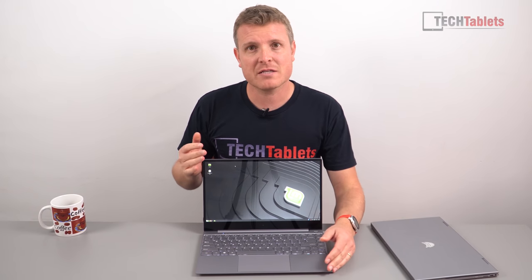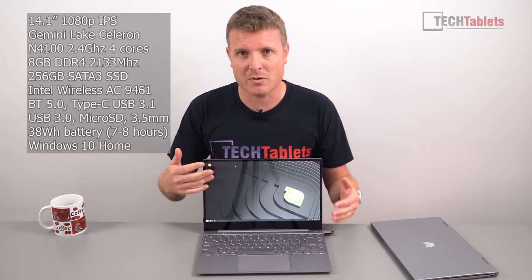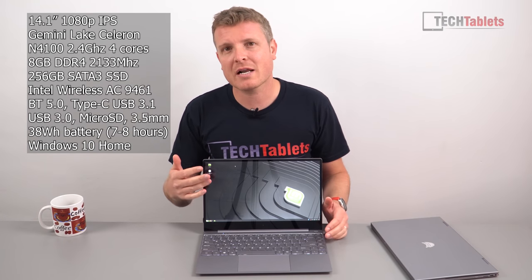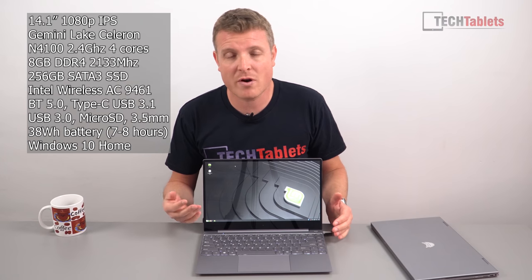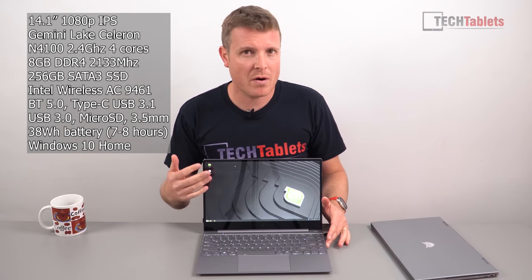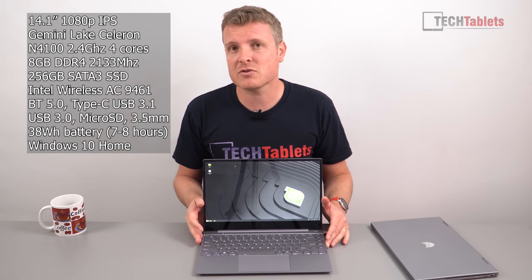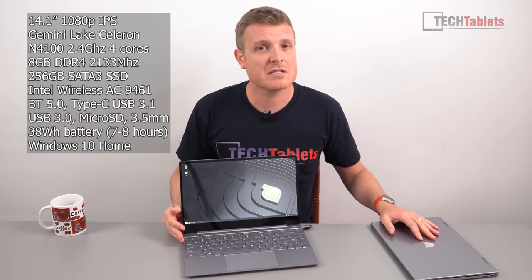It has a 38Wh battery which is good for 7-8 hours. But the screen is quite reflective because it's not fully laminated, and unlike what some people were thinking, it doesn't support touch either — which is a shame, because why put a glass screen in front of an IPS panel, especially non-laminated, without touch support? In this review I'll go over this laptop and see if it's going to be better than the BMax Y13, which is my current favourite Gemini Lake laptop.